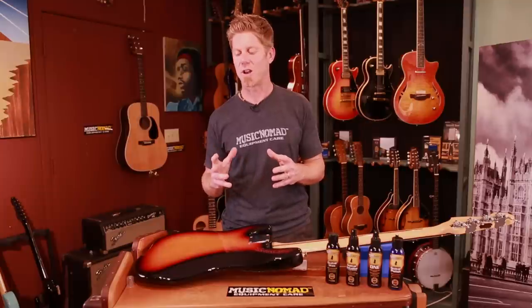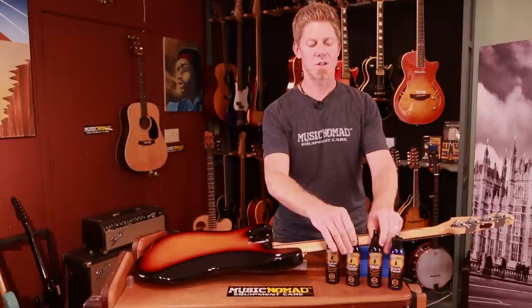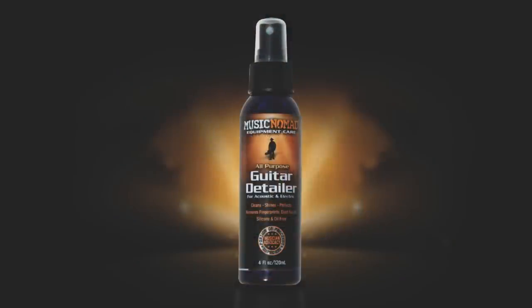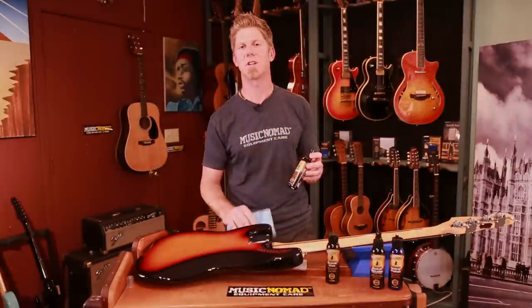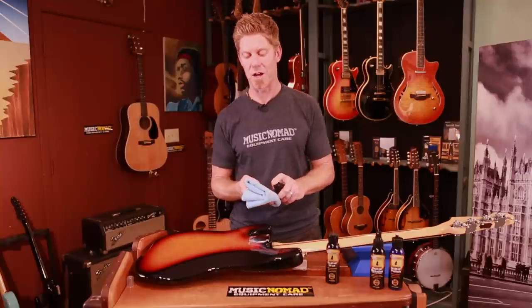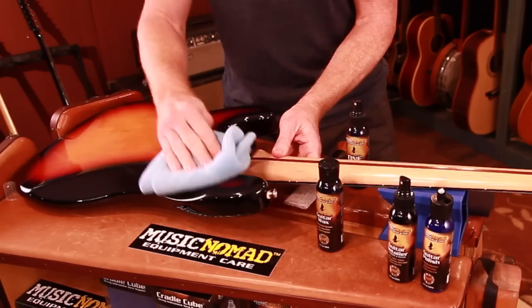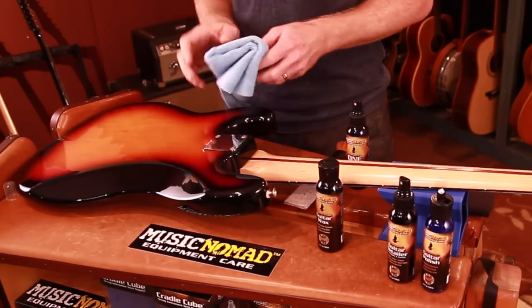It's cured nice and hard, and for this you can use the best products: our guitar detailer for a straight cleaner, nothing else but a cleaner, or our guitar one which has a cleaner, polish, and a wax in it. A lot of people love this because it gives it that beautiful sheen, but it also gives protection. So you basically spray it on, wipe it down, let it haze up a little bit, and then just buff it off.